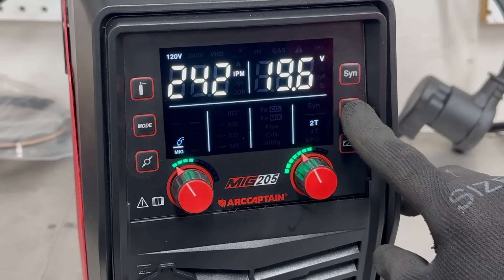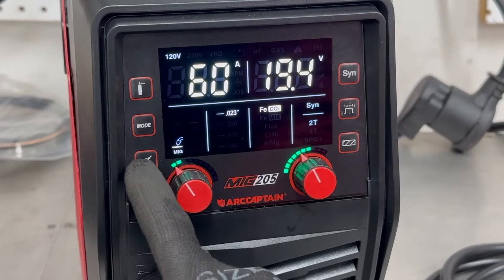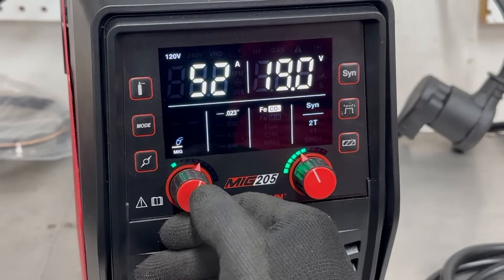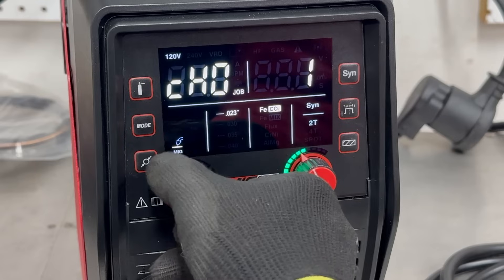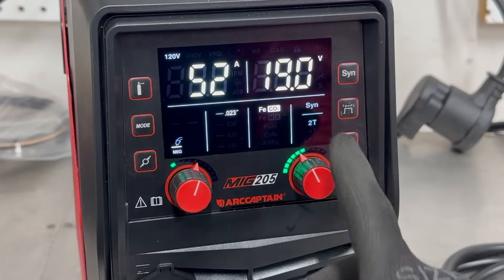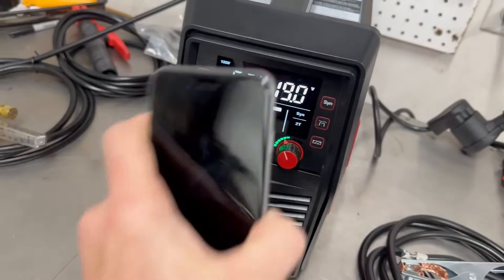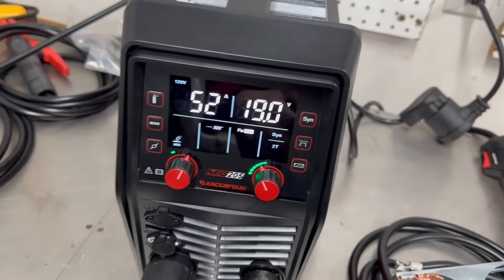Over here you can cycle through 2T, 4T, or spot modes — I prefer 2T. In Synergic mode you can choose different wire settings as well as wire material. In separated mode, pushing on the dial lets you adjust current by wire speed, metal thickness, or you can save preset parameters — up to 10 available. On the other side, pushing that dial lets you choose different voltage, burn-back time, or inductance. ArtCaptain also has a downloadable app to control all these parameters from your smartphone — I'll cover that in a separate video.